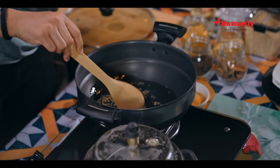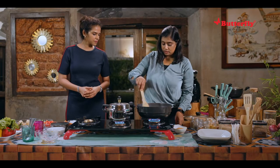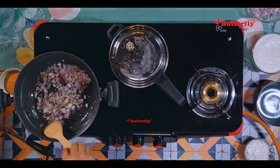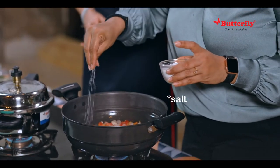Next we can add the onions — just one big onion. We sauté this until it's slightly translucent, and then we can add the tomatoes. We'll add salt as per your taste.